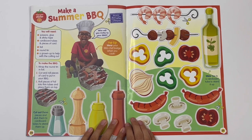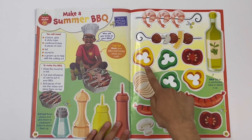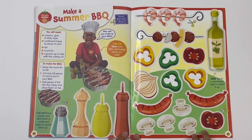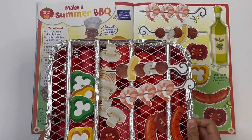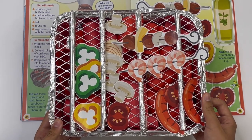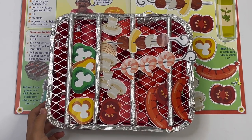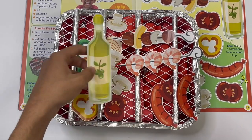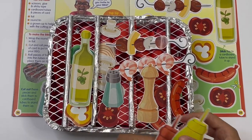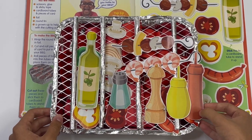Make a summer barbecue. Here you've got the items to cut out: prawns, kebab, veggie oil, peppers, sausages, mushrooms, salt, pepper, mustard, and ketchup. And I've got it here — so here they all are laying on the grill. I also have these ones: there's the veggie oil, salt, pepper, mustard, and ketchup. I've got a picture with them here.